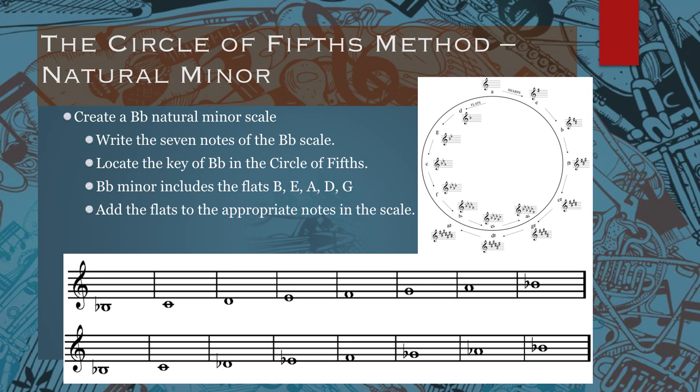So we need to put in our B flat, E flat, A flat, D flat, and G flat. The first, third, fourth, sixth, and seventh scale degrees will be flatted. The bottom image shows you what a completed B flat minor scale looks like.